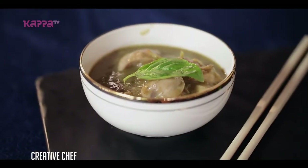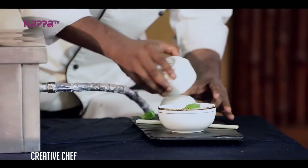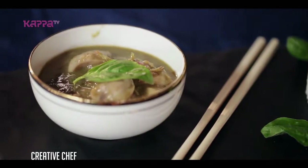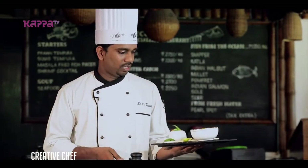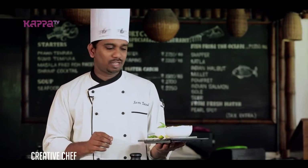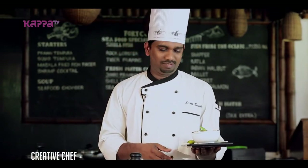This is a sticky jasmine rice. We're ready for our Thai chicken. This is a traditional dish. We are prepared with authentic items. This is very simple, so you can try it at home. Thank you.